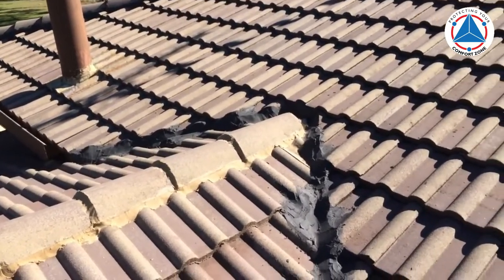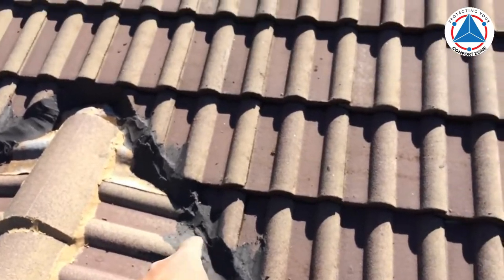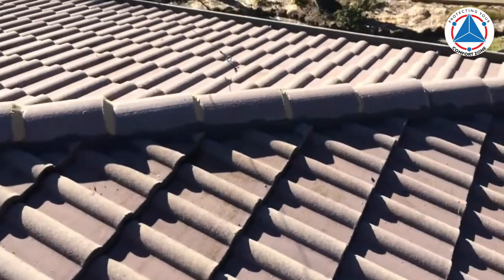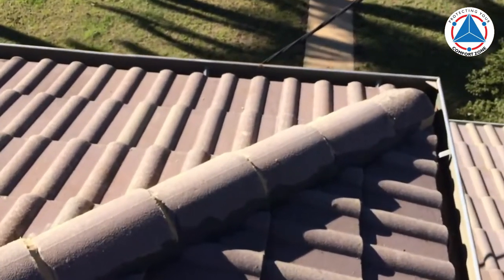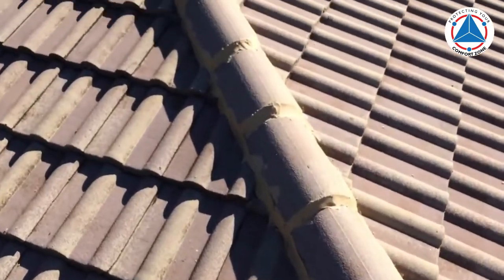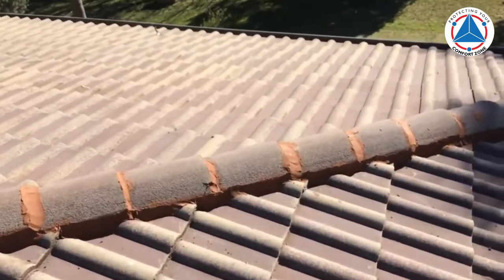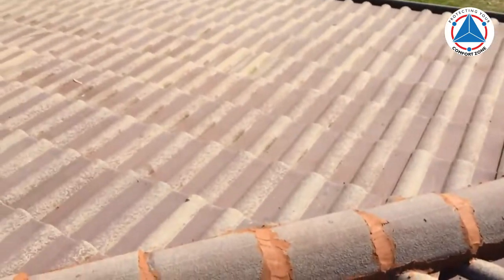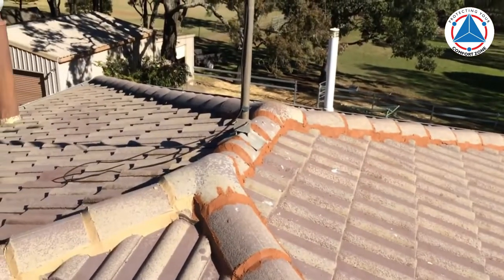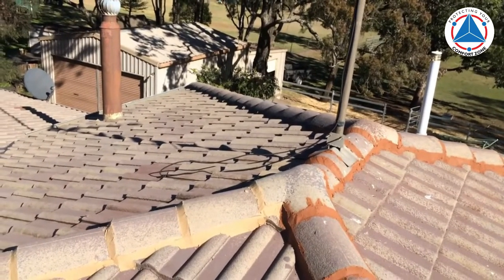So we repointed it all. I used a couple of different colors of pointing here because these are just leftovers — rather than throw them away, since all of this roof is being repointed and recolored anyway, it doesn't matter to use a couple of different colors. I think it's more environmentally friendly to use it up rather than throw it away. Anyway, that's the roof as it looks now — give it a couple of hours and it'll look a heck of a lot better.